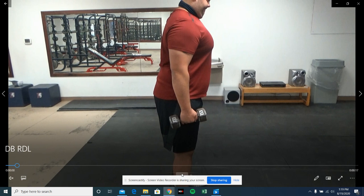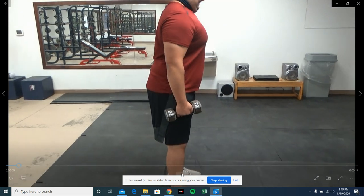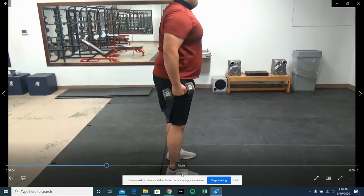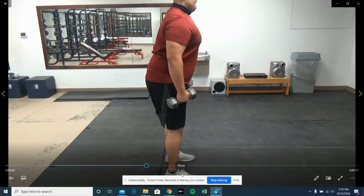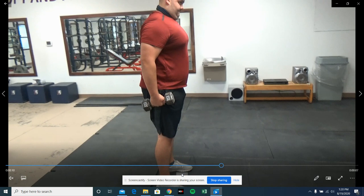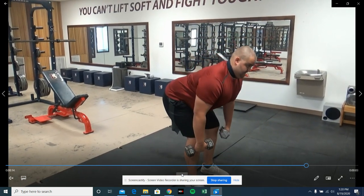Here we've got our Dumbbell RDLs. Same concept as our Snatch Grip, except we'll use dumbbells. They'll start on your side, pull them down to the bottom of your knees while pushing your butt away from your body, and then pull them up and rotate your palms internally to face you.